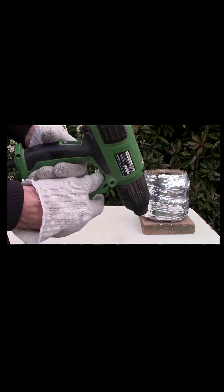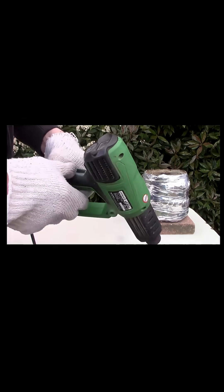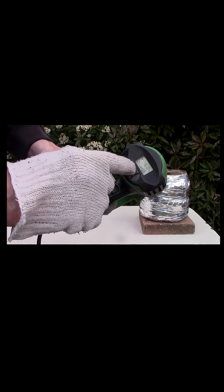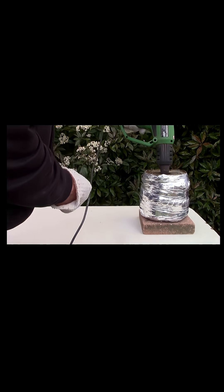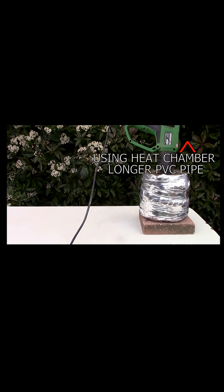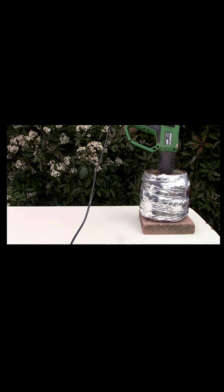Now we've got the heat gun, and we're going to set it for high heat, which it is, and we'll put it in and start heating. I've sped it right up — it'll probably take a couple of seconds on screen, but in real time it'll probably be around two minutes.